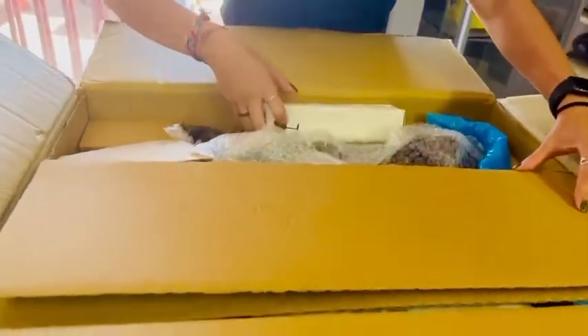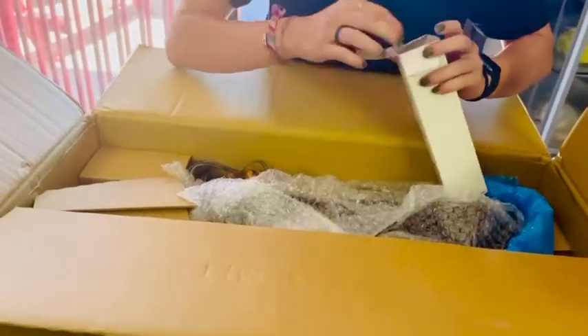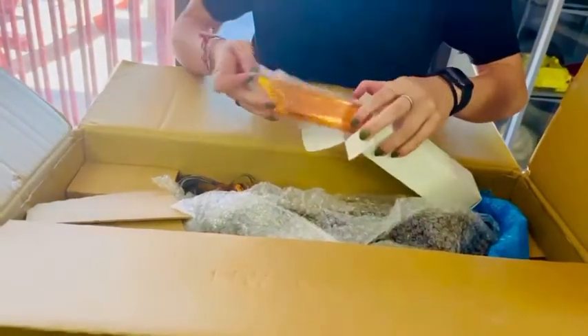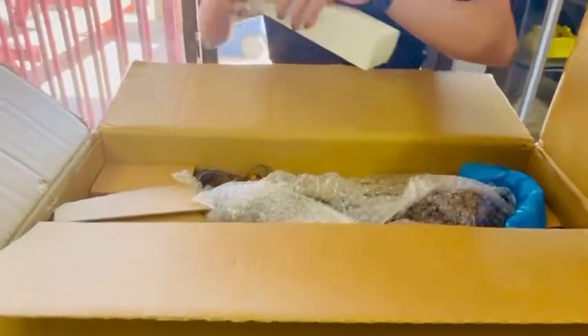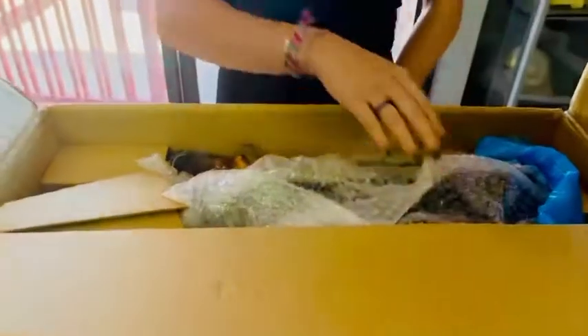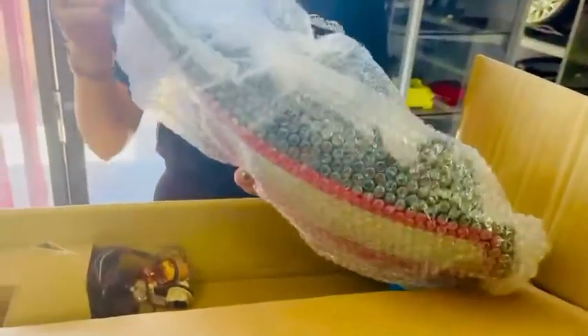Oh, here we go. Some wiring harnesses. Let's see what's in here. Yeah, that's what I thought — turn signals. Those are fancy turn signals. So it looks like this is all 997 stuff. Looks to be so, but there's a taillight. Wow. I like how he packaged the corner so it wouldn't get broken. This definitely is some... How clean is that taillight? Taillight looks pretty clean.